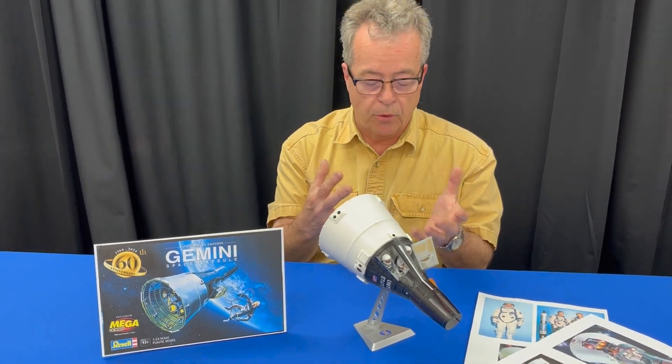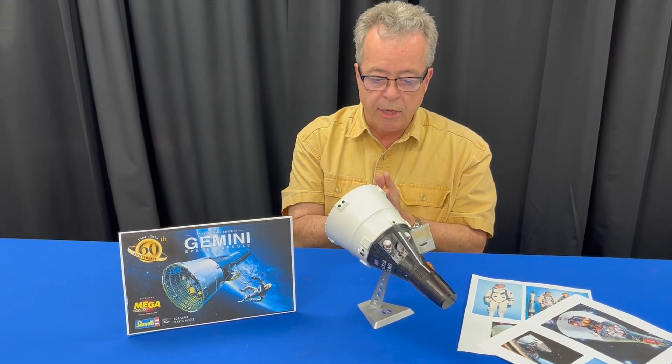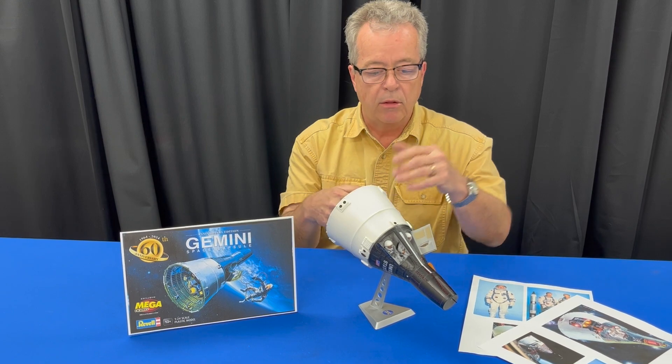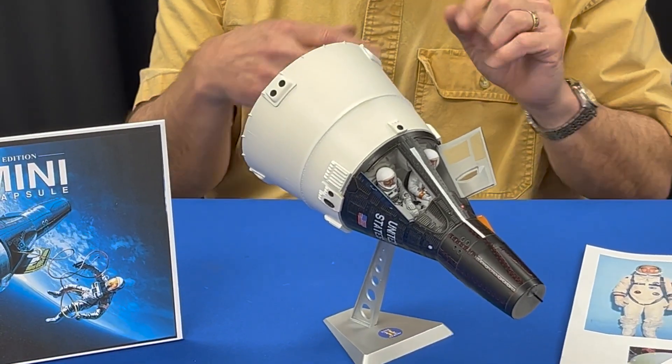This kit is comprised of 93 parts. It has a great decal sheet, great detail, includes astronauts, and features opening hatches so you can look inside.